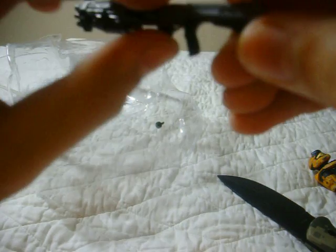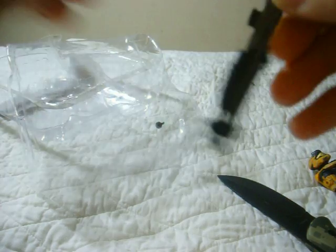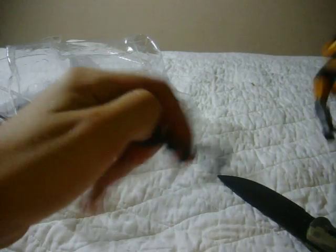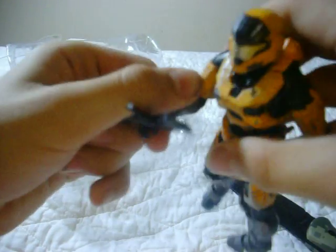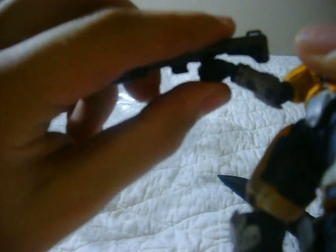Alright, there we go. So finally I cut it. Now you just have to pull it off. There you go — see that trigger guard? It's a lot easier for him to hold, and it'll be more secure. It'll be easier for people who like to do stop motions. Rich, I believe he has done a video on this before, but still.